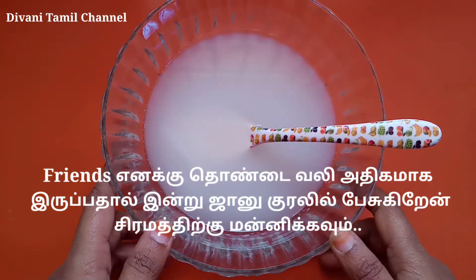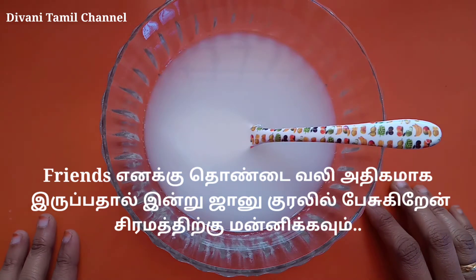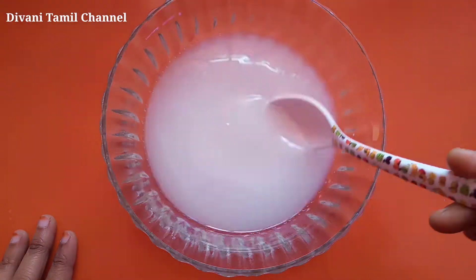Hello Friends! Welcome to Dhivani Tamil Channel! How are you doing? I am Janu's voice. I am going to show you the craft.